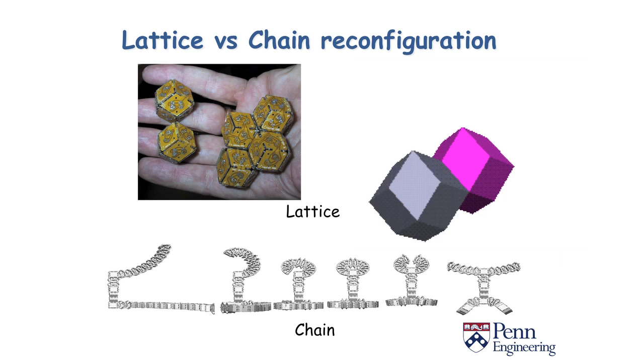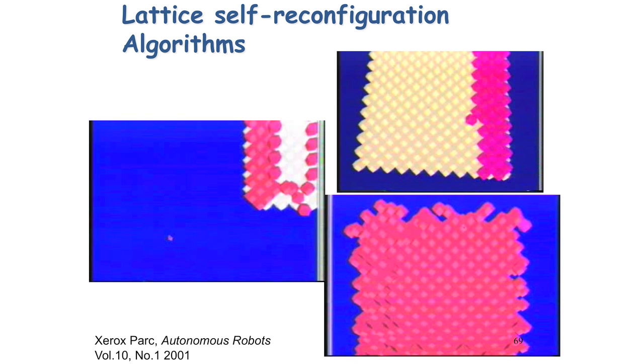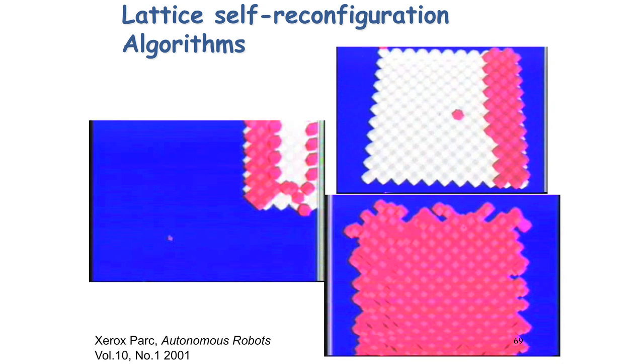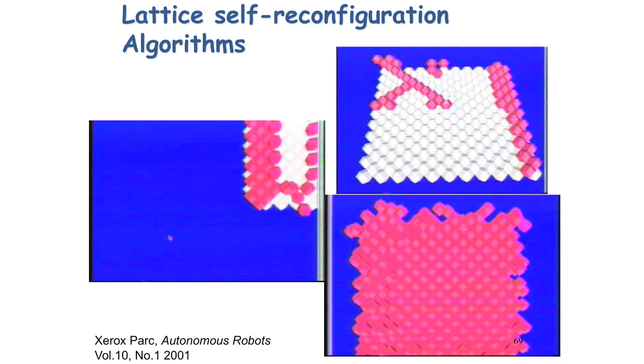Here are some examples of lattice reconfiguration robots. The interesting thing from a computer science point of view is how do you program them. Each module has a computer on it and you'd like the whole system to do something together — to form a specific shape. In this particular case, modules are moving one at a time to pre-assigned goal locations, and here it's actually forming what's called the digital X. At the time I was working for Xerox, so this is the Xerox logo — we can just pretend this is the X in TEDx.